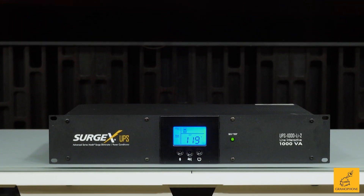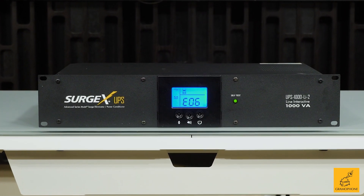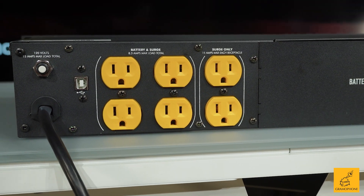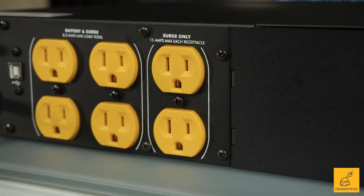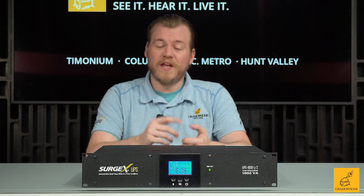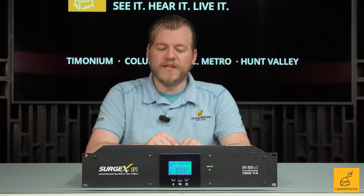The UPS1000 here is packing a lot. You've got six total outlets on the back. Four of these outlets can sustain an 8.3 amp load at maximum, so what you want to plug into those are going to be your lower draw pieces of equipment like your source devices, your preamp, stuff like that.